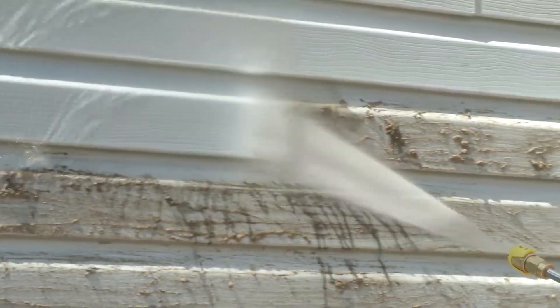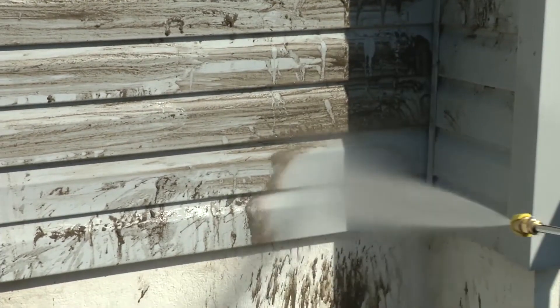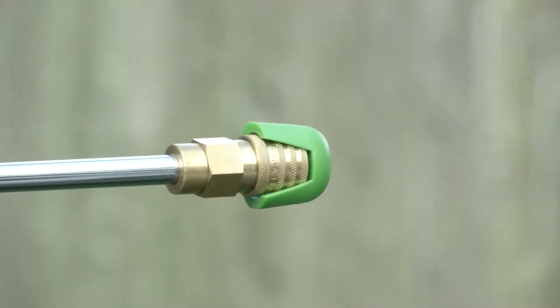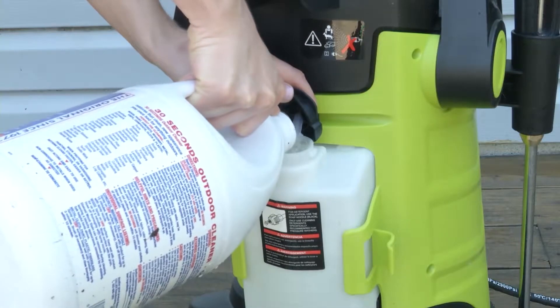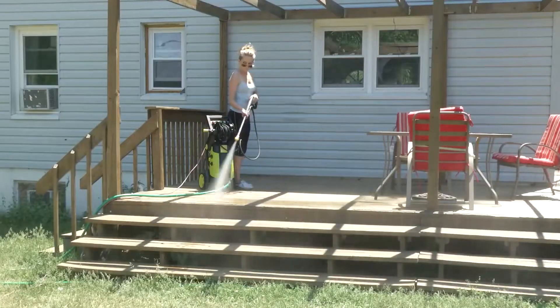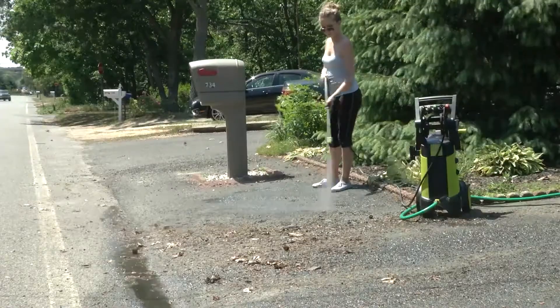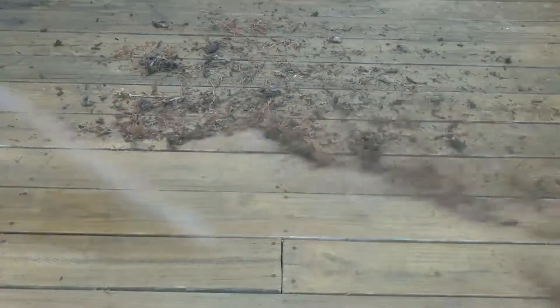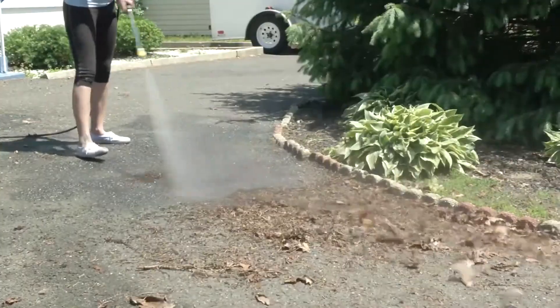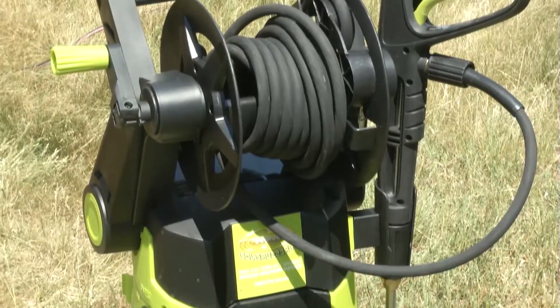Despite its aesthetics, it remains powerful and efficient. The hose reel simplifies storage and prevents tangles, while the 20-foot hose and 35-foot power cord provide ample reach. A large 40.6-ounce onboard detergent tank means fewer refills during cleaning sessions. The SPX 3001 comes with five quick-connect spray tips: 0 degrees, 15 degrees, 25 degrees, 40 degrees, and a soap nozzle.